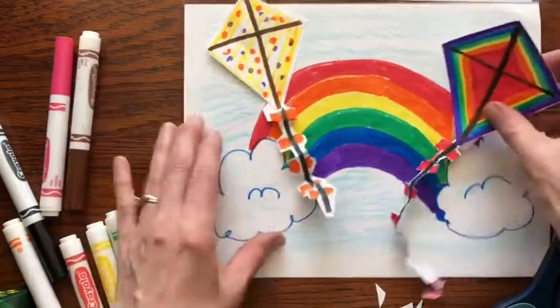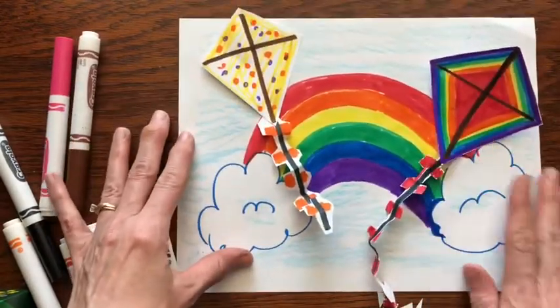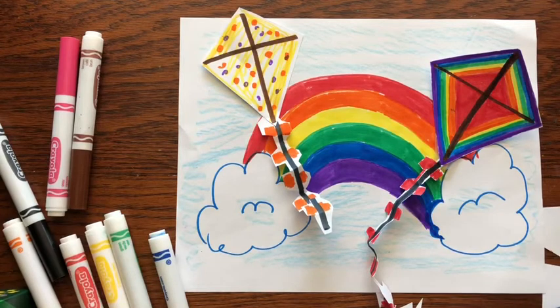And there you have it — a beautiful rainbow kite for a beautiful spring summer day. I hope you had fun. If you did, please like and subscribe to my channel, Little Woods Art. Goodbye!